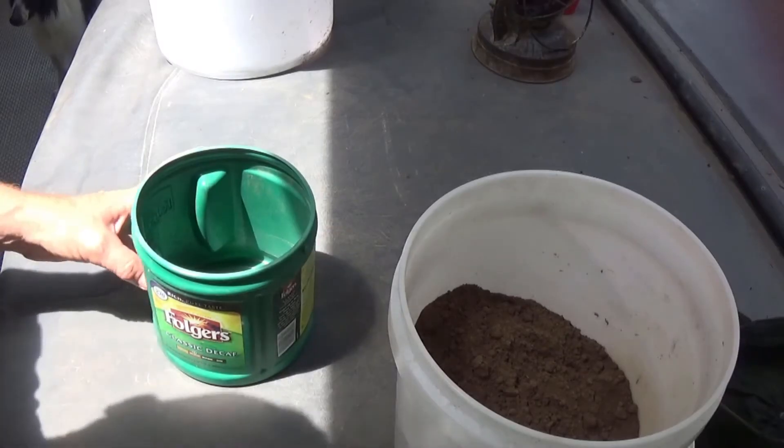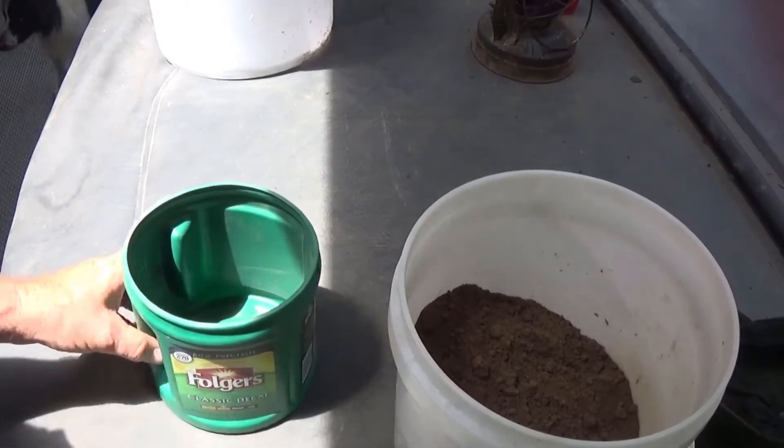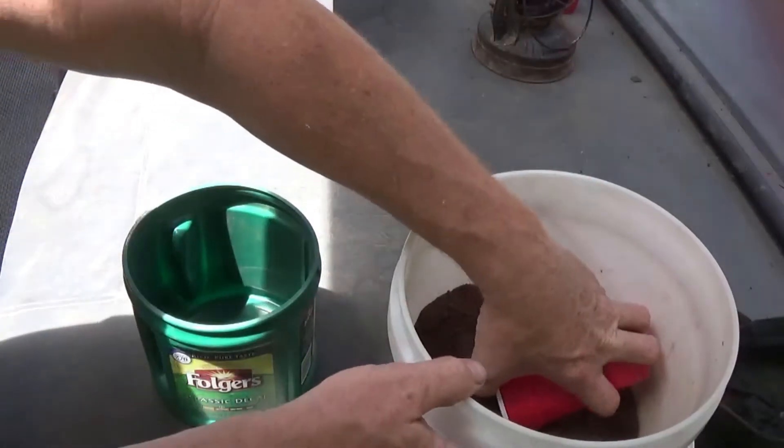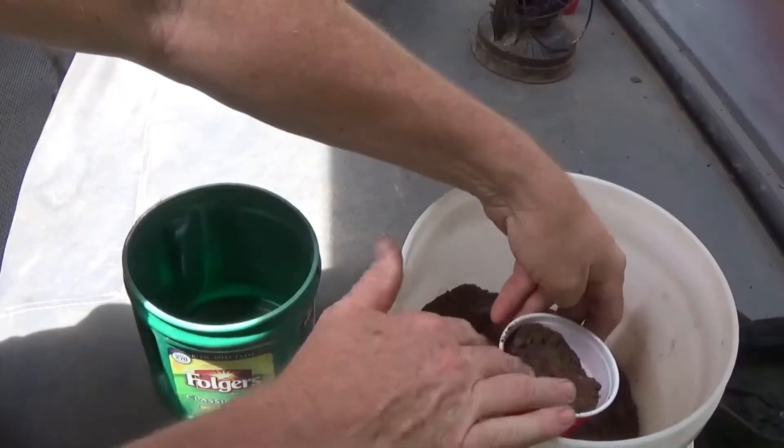All right, we're all ready to make the clay. What we're going to do — the recipe I find is two parts of sand to one part clay.